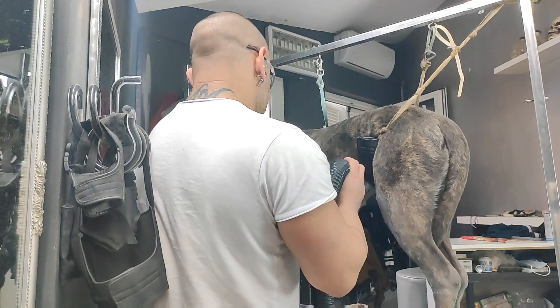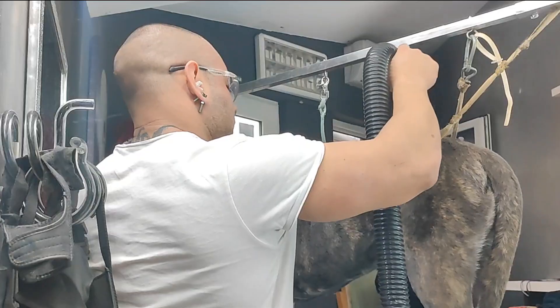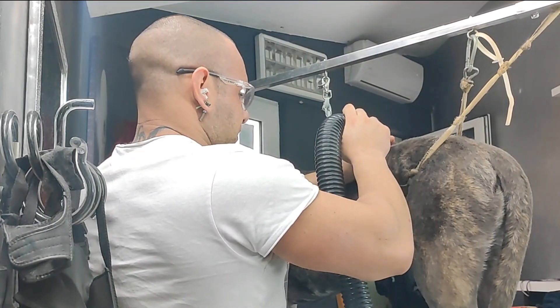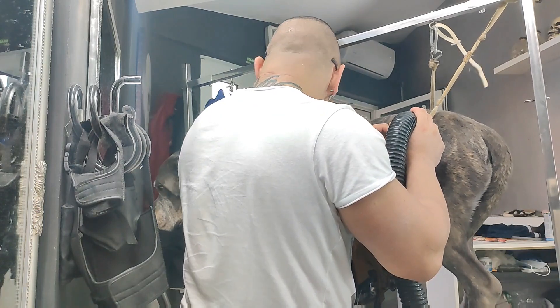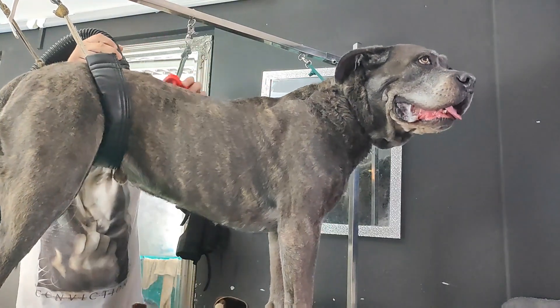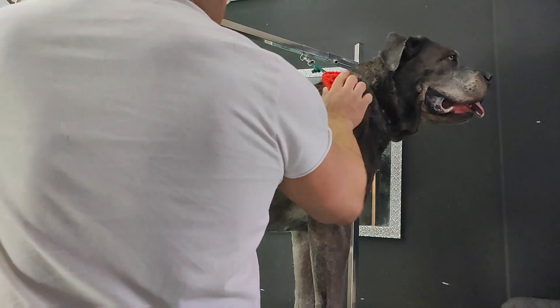As a breed, the Cane Corso is very intelligent, assertive, and confident. Very loyal with an even, stable temperament. Dogs of the breed are easy to train, and it is recommended that training and socialization occur from the start.